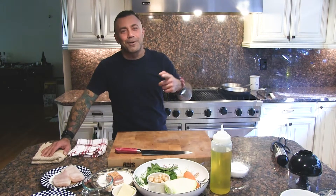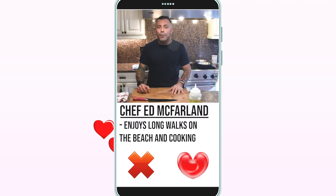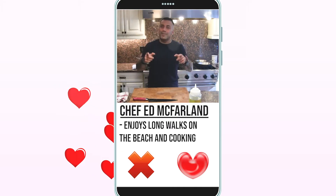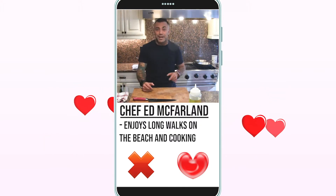Hi, I'm Ed McFarlane, the chef owner of Ed's Lobster Bar, and welcome to Ed's Eats. I inverted that a little bit today because this is my video for OkCupid or whatever dating service I'm going to go on today. So I'm hoping that you're going to watch this cooking demo and you're going to want to come and eat with me, and that's going to be our first date.